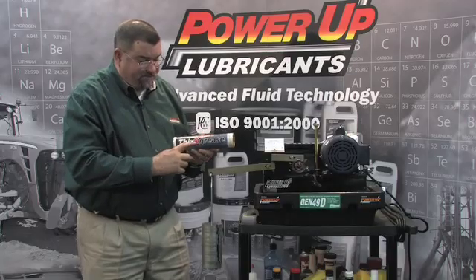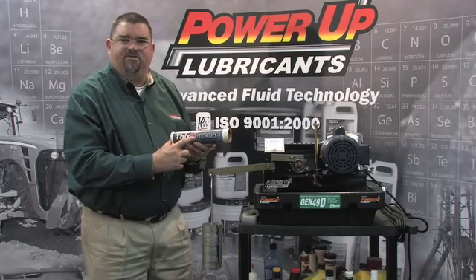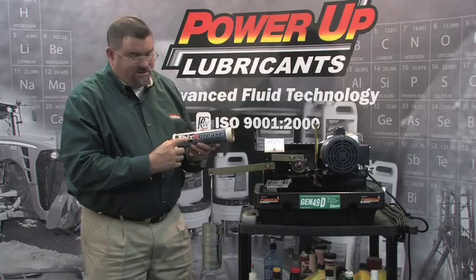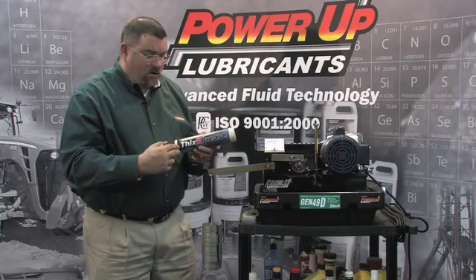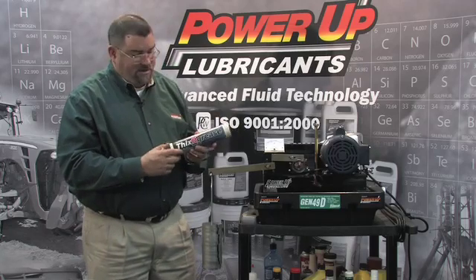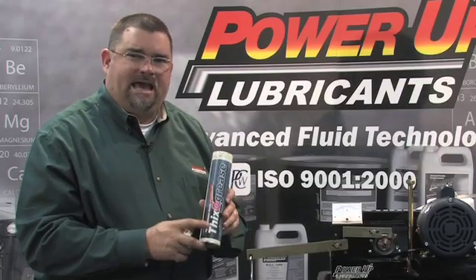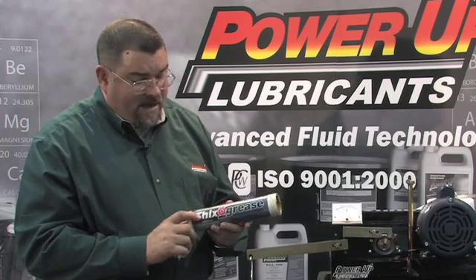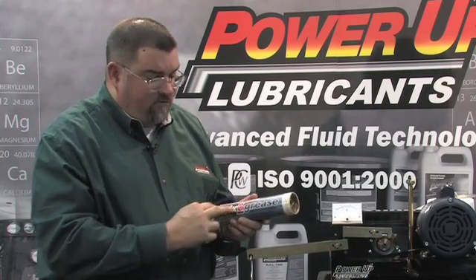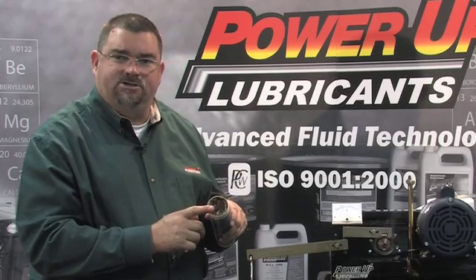Power-up Thixo grease comes from the word derived from the word Thixo-Tropic. Thixo-Tropic means the ability to go from a liquid to a solid back and forth without losing consistency. It's also carried by calcium sulfonate — it's actually an over-based calcium sulfonate that can go from extreme heat to extreme cold without losing the consistency that it is right out of the tube.